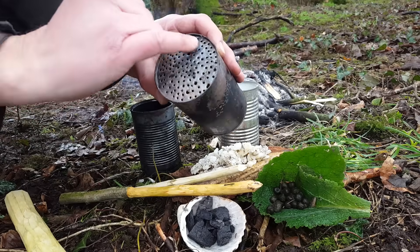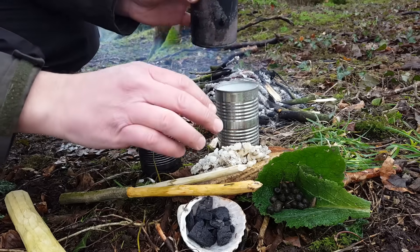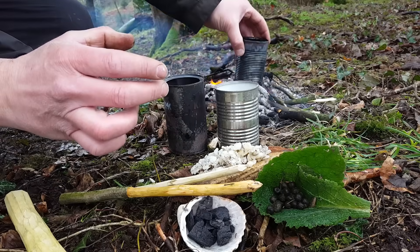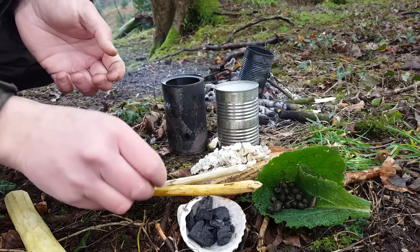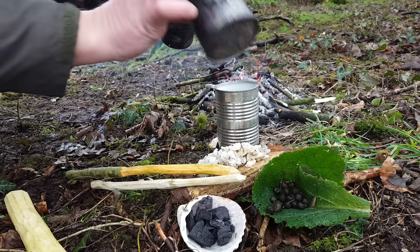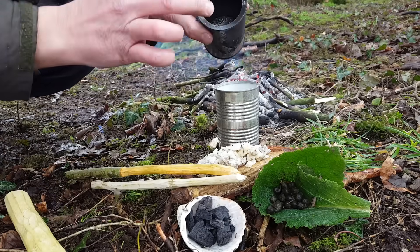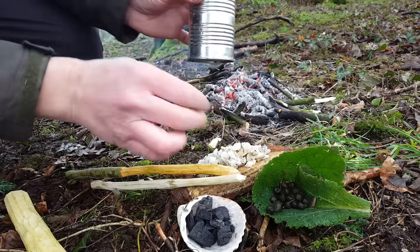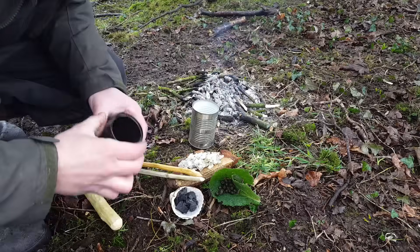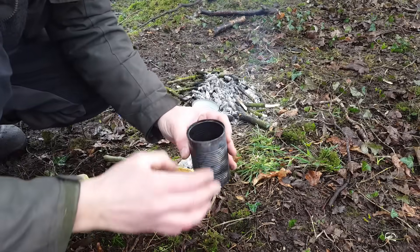There are bits of grit, dirt, leaf, and bark in the resin. The way we purify it is by using this can with holes in the bottom — it acts as a sieve to purify the resin and get rid of all the impurities, ending up with pure resin. We'll put all the resin into the can, place it on the fire for five or ten minutes, give it a stir every so often. We don't want the resin to boil because if it boils it will go brittle. Then we pour it through the sieve. First, we pour the rabbit droppings into this container and toast them off.